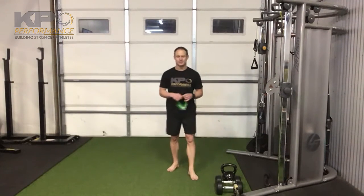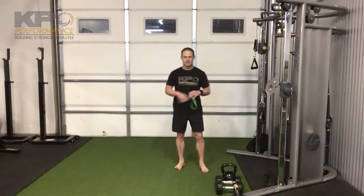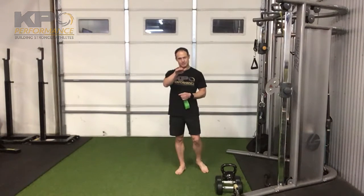We are combining lateral band steps with the Run Primer. It's actually pretty simple — the band goes around the toes, and all of your normal rules apply: tripod weight distribution, big toe mount, little toe mount, and the heel. Try to keep that short foot posture.